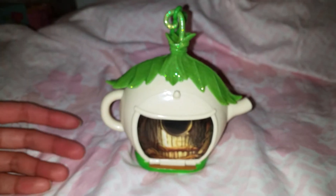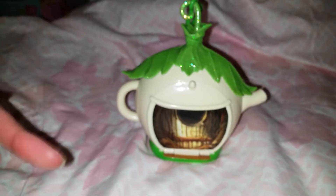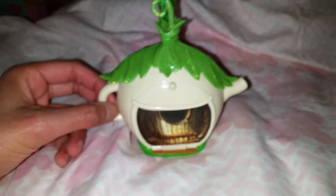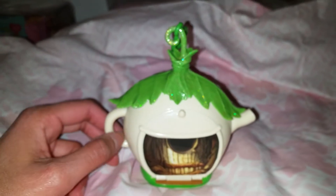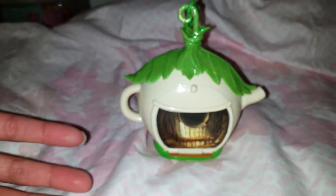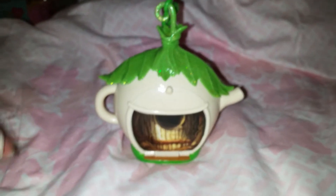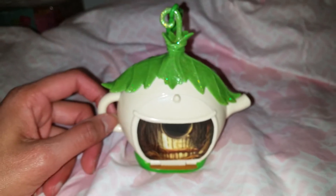It's very similar to the Disney Store Animators collection Littles, but it's not that playset. It's just something I found on eBay quite cheaply, and I wanted it because I didn't really feel like I needed to buy the actual new Animators collection Littles. I wanted a small little set because I already have some small Tinkerbell figures which I think would fit perfectly in this.